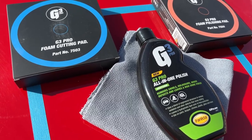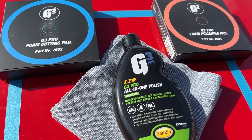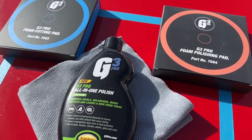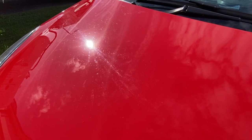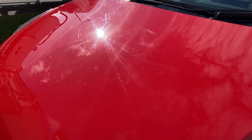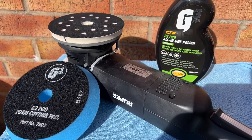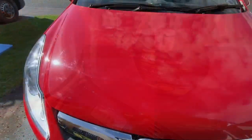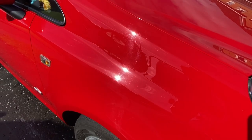Ferecla were kind enough to send me this new G3 Pro all-in-one polish to try out, along with some DA pads and a few other bits I'll be reviewing in a future video. I've never used the product before, so this is going to be a diary of my own experience on the day with it. As clean and shiny as the car looks in the sunlight, we've got some less than perfect paint - particularly bad on the bonnet - so I'm going to opt for the blue cutting pad, mainly for speed as I don't have a lot of time left in the day. This is immediately after the wash and decontamination, in direct sunlight, but panel temperatures are not very warm.